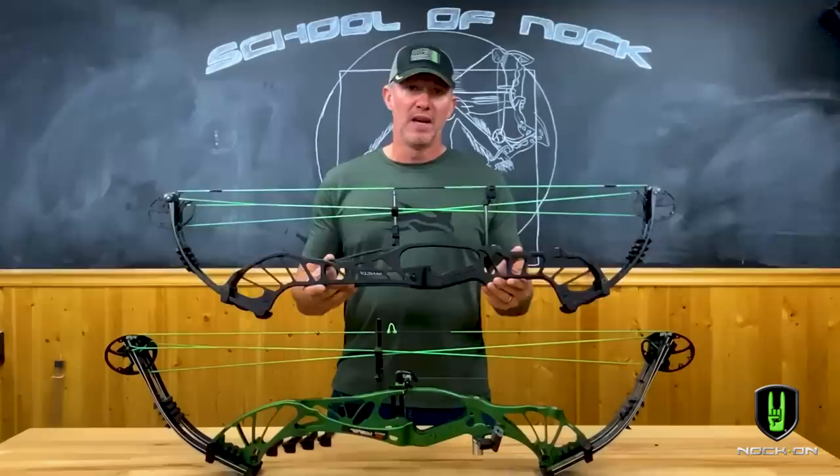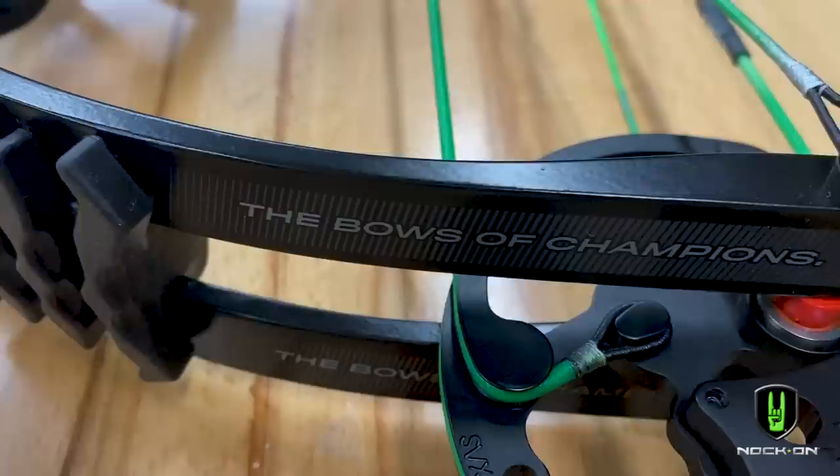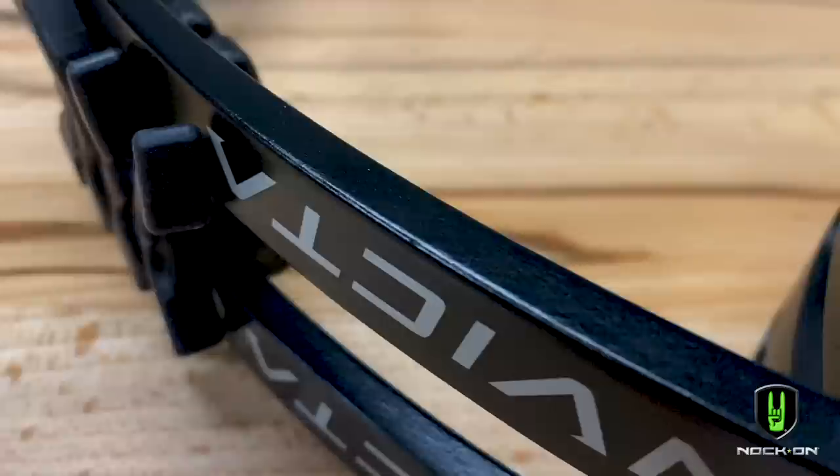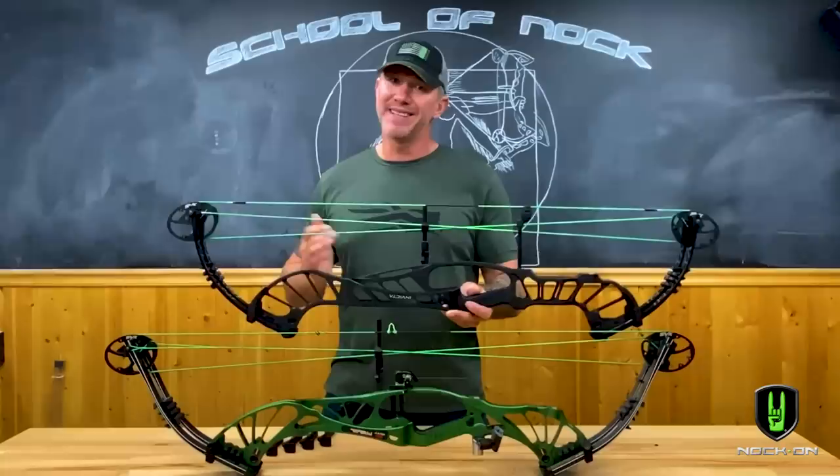Some of the things that are going to stand out is that this riser is much different than its predecessor. It's got two and a half inches more riser than previous models, and that's going to combine really nicely with Hoyt's traditional zero tolerance limb pockets, but with an all-new limb system that's going to give you just the most unreal feel you've ever had from a target model.